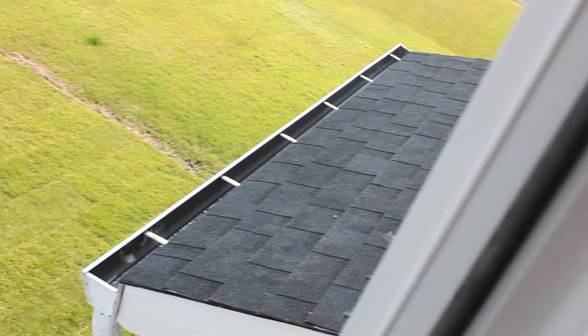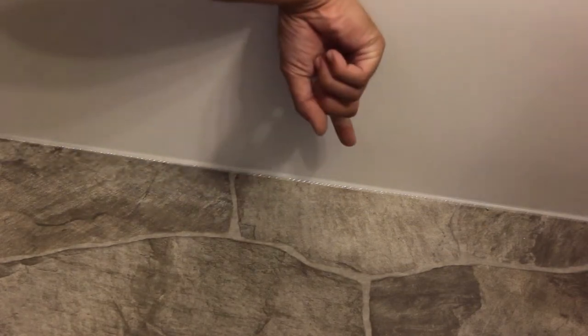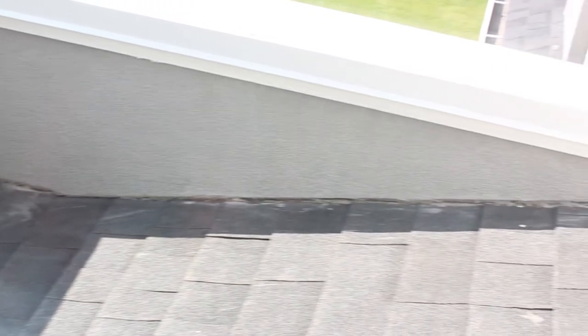Clean the gutters and downpipes and make sure downspouts and splash pads drain away from walls and foundation. Inspect caulking inside and out and touch up or replace where needed with products designed for the job. Review flashing for damage or staining.